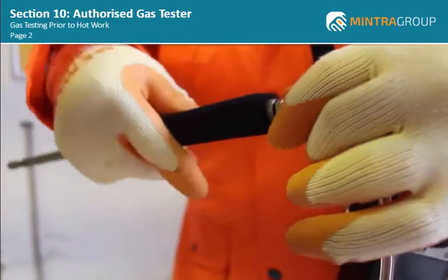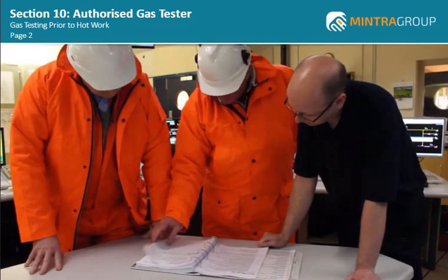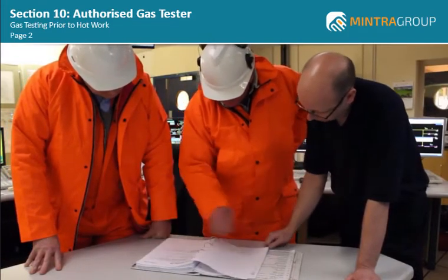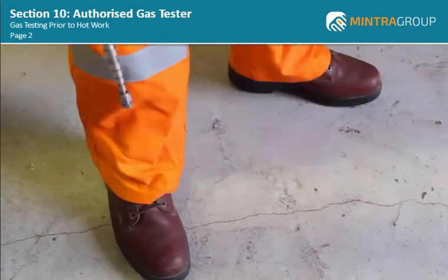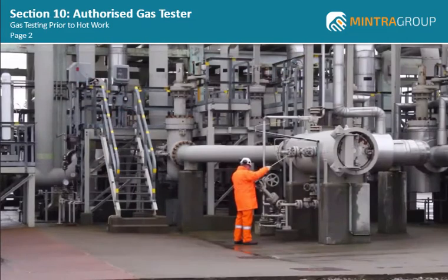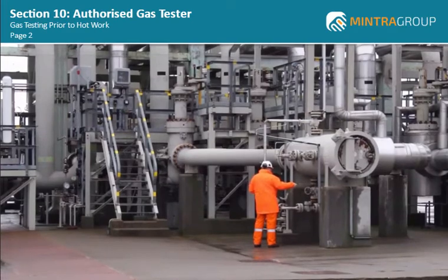You may not be required to carry out this work under the control of work system, but it is essential that you carry out a risk assessment of what you are about to do and ensure that you are wearing the correct PPE for the work. Although you are testing an area which has not been noted as having any flammable gas, you must consider risks such as the accidental exposure to H2S.